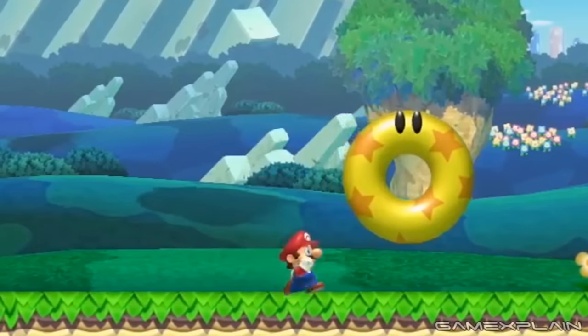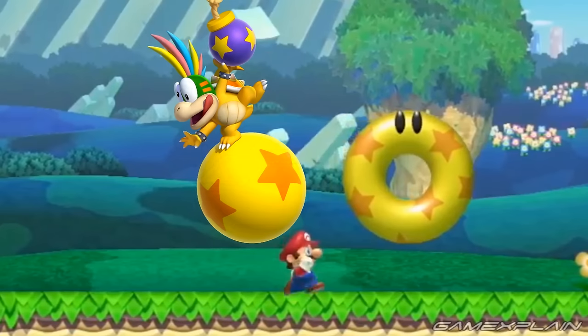There is one more interesting thing about that bumper: it's yellow and has orange stars on it. It looks incredibly similar to the ball that Lemmy Koopa uses in New Super Mario Bros. U. Now, it's probably just a reference to the fact that Lemmy's ball is bouncy, and so is the bumper, so it makes sense that they share the same material.